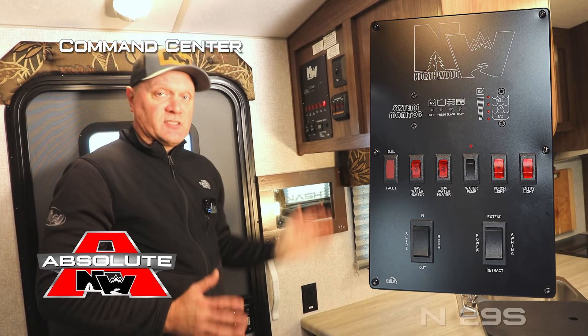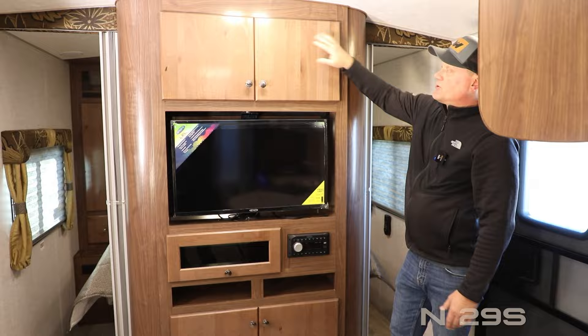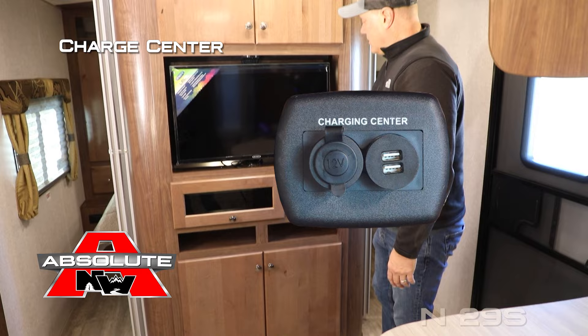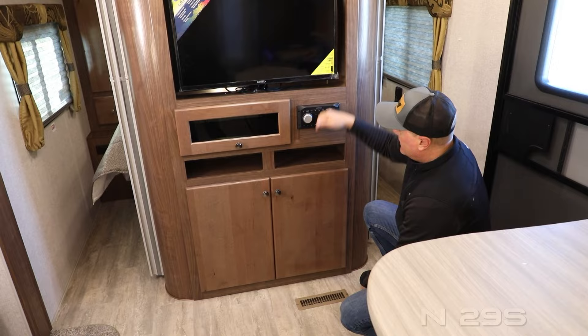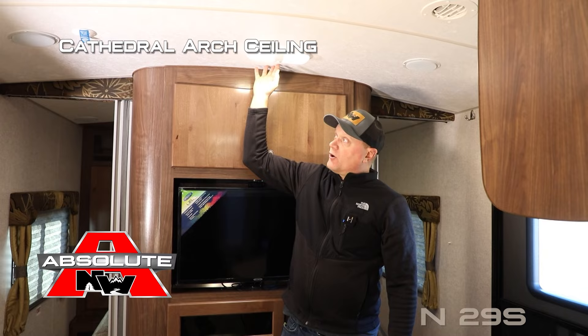Let's check out the inside. Right when you enter the coach you'll notice 100% high-efficiency LED lighting throughout the interior. There's the Northwood Command Center with tons of useful functions right at your fingertips, the Nash signature key rack, and great storage accessible right inside the main entry door. The entertainment center features dual cabinet overhead storage, a 32-inch 12-volt TV, and Northwood Charging Center with one 12-volt and two USB charging ports.